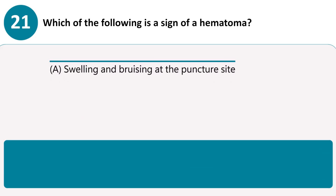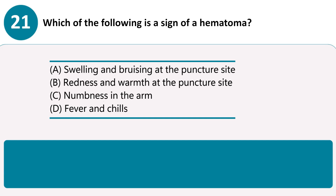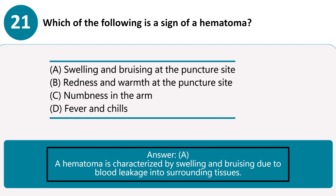Which of the following is a sign of a hematoma? A. Swelling and bruising at the puncture site. B. Redness and warmth at the puncture site. C. Numbness in the arm. D. Fever and chills. Answer A. A hematoma is characterized by swelling and bruising due to blood leakage into surrounding tissues.